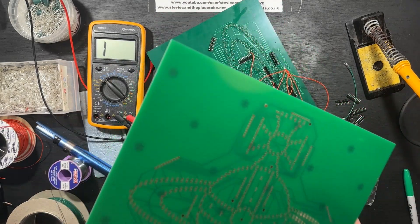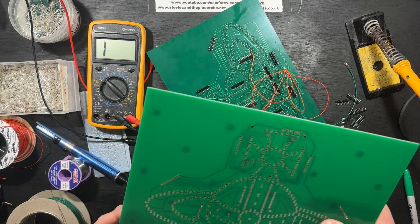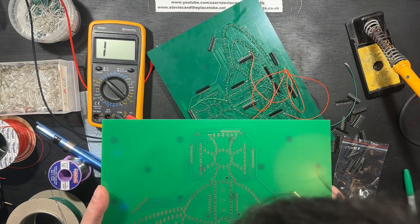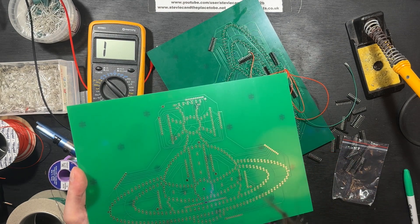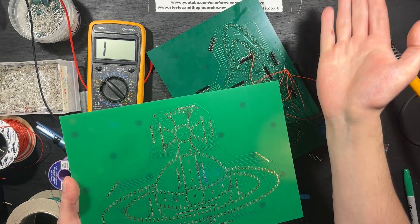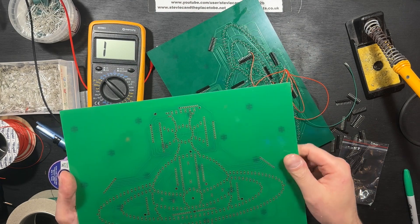There's either an error in my file, or an error in my board. What I don't understand is that those sides would have been copied from each other — I'd just built half of it and then flipped the design around. So why don't both sides have the problem?